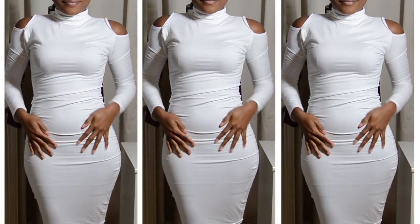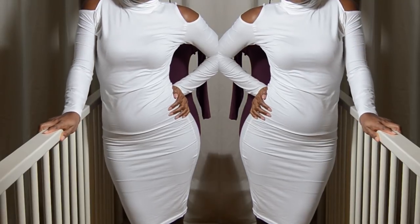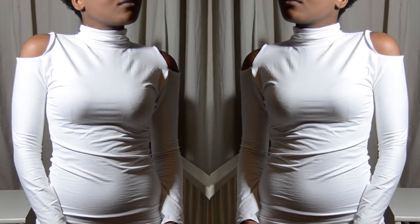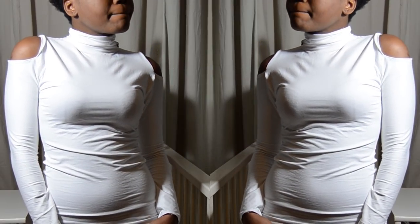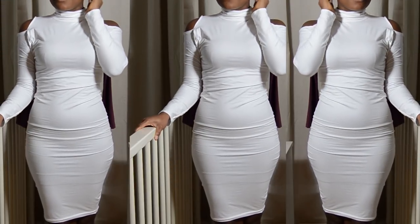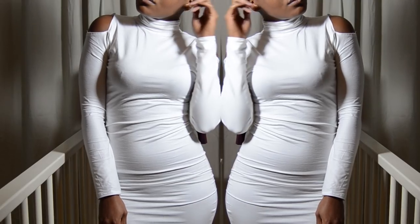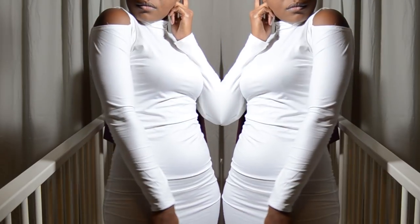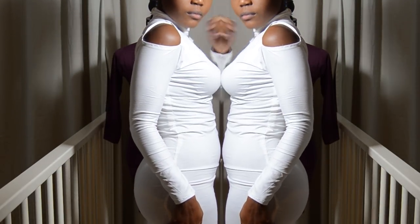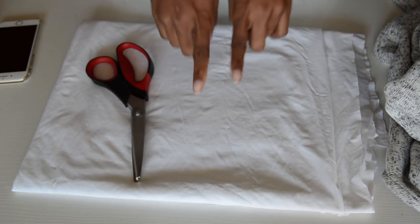Hey guys, welcome back to my channel! Today I'm going to be showing you how I made this cut open shoulder turtleneck top. This tutorial took me literally about 30 minutes to make — it's really easy and fast, and I know you guys are going to love it. Thumbs up, like this video, share it — thank you so much, and I will see you guys in this tutorial.